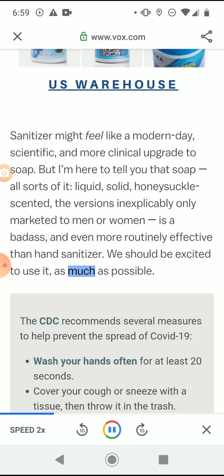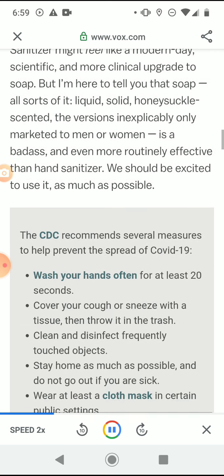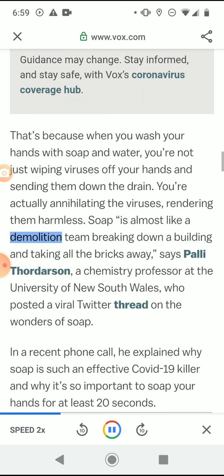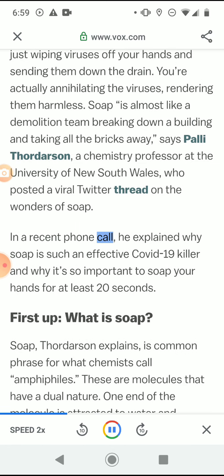We should be excited to use it as much as possible. When you wash your hands with soap and water, you're not just wiping viruses off your hands and sending them down the drain — you're actually annihilating the viruses, rendering them harmless. Soap is almost like a demolition team breaking down a building and taking all the bricks away, says Palli Thordarson, a chemistry professor at the University of New South Wales, who posted a viral Twitter thread on the wonders of soap. He explained why soap is such an effective COVID-19 killer and why it's so important to soap your hands for at least 20 seconds.